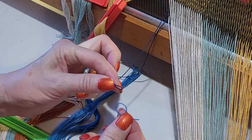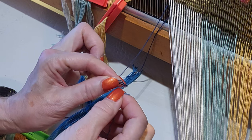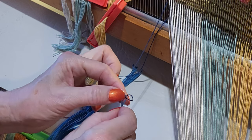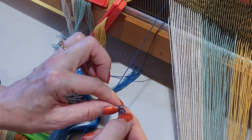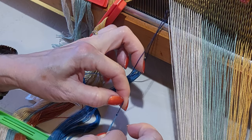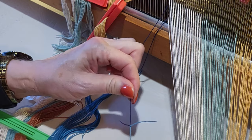Pinch it there. Now take the old warp loop and put it through the new warp loop, and pinch the end so you can keep hold of it. Keeping this pinched, take the new warp's tail and push it through the old warp's loop. Reach around, grab that, and keeping hold of all four legs, pull in opposite directions. Pull it real tight, then let go of the tails and pull again — that will ensure it is tight and not going to come undone.